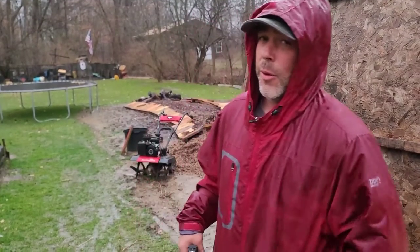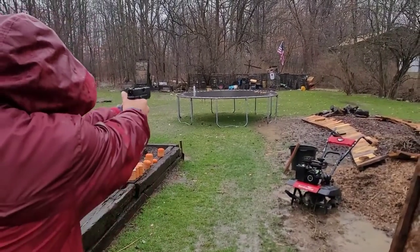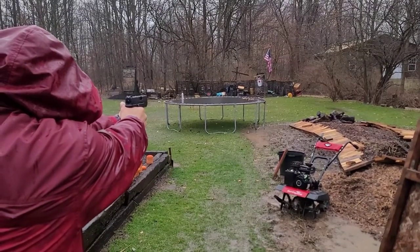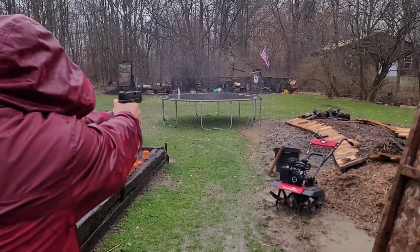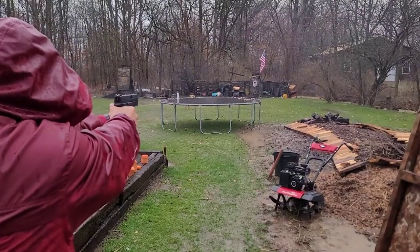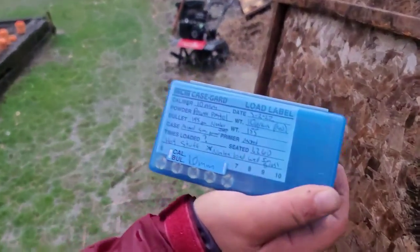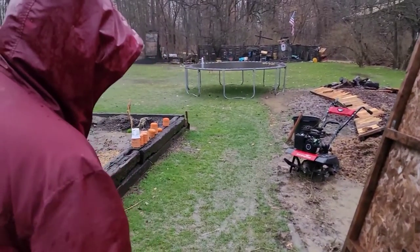Then I ran a magazine of 155-grain XTPs loaded on top of Accurate Number Nine, traveling pretty fast. We're out here in the rain in Ohio — just going to pop off 11 rounds of the Freedom Munitions 180-grain and see how it does, this being after the 1,000 rounds of dry fire. Those went through just fine. Moving on to my hand loads: Power Pistol under 155-grain Noslers, going about 1,260 feet per second — going to light off about 15 of those.